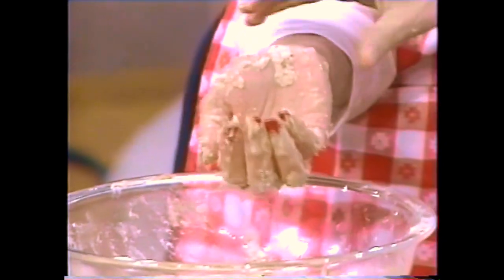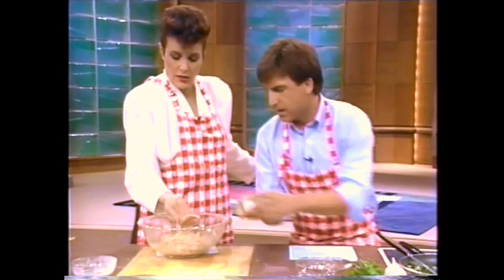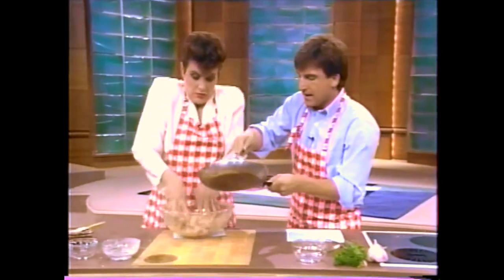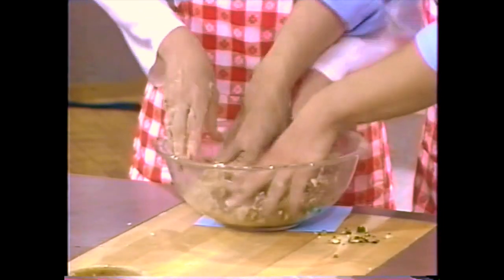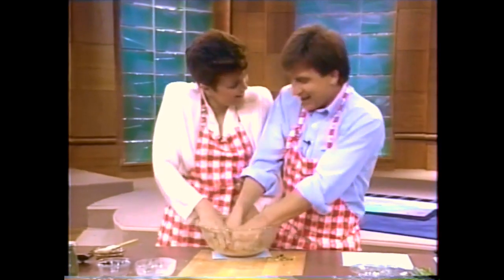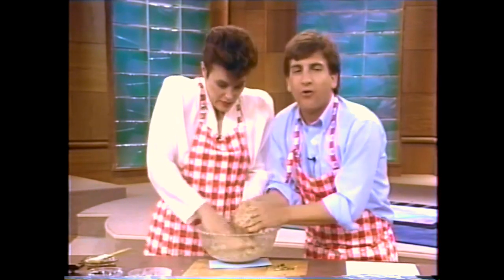Very nice, that's very good. Now just put it down in the bean mixture. Okay, one more — no problem, Mary Ellen. Mix it up again, you're fine. Now while you're doing that — mix it up. Let me do this. Oh, we're bonding. Okay, now we mix that. It's time — guess what — to form the patty.